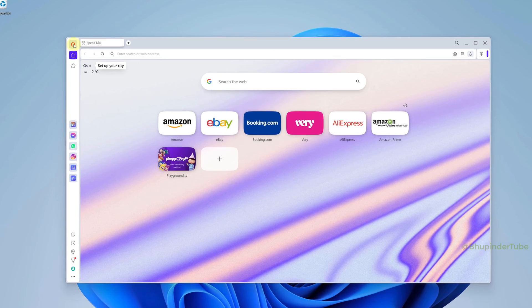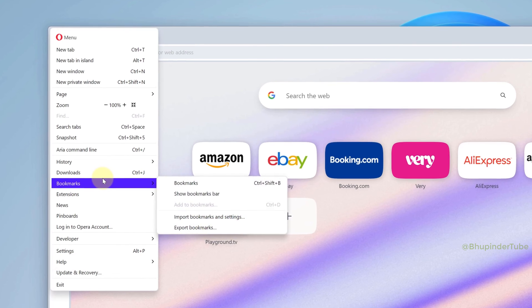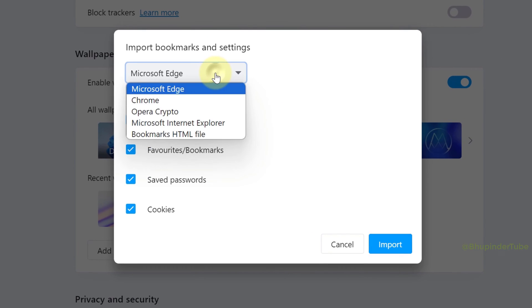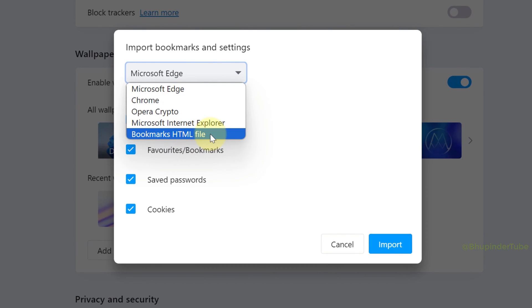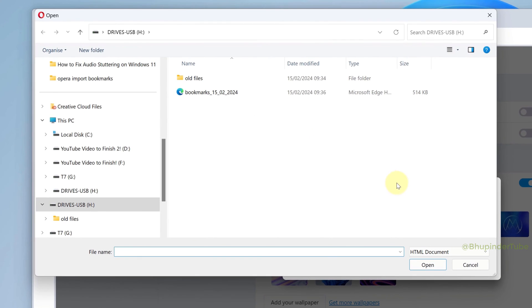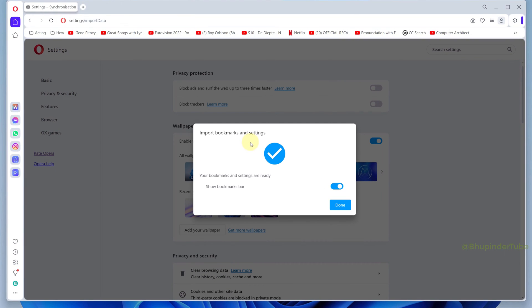Insert your pen drive to your new computer and open Opera. Click on Opera's icon, hover your cursor over bookmarks, and this time select import bookmarks and settings. Click here and select bookmarks HTML file, then click on choose file, go to your pen drive, select the bookmark, and then click on open. This will now import all your bookmarks including speed dial.